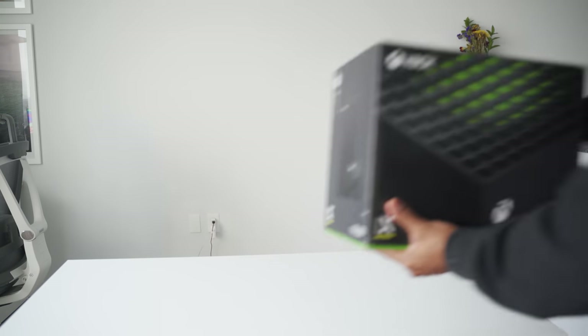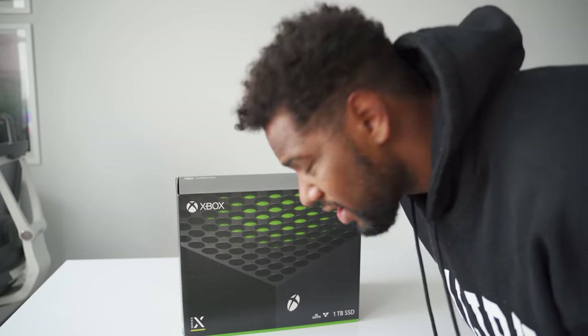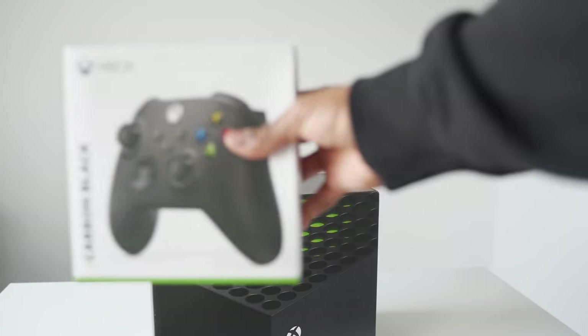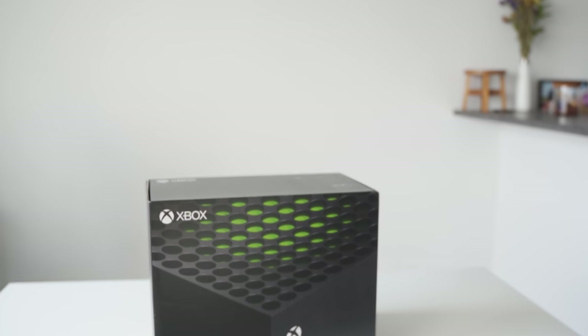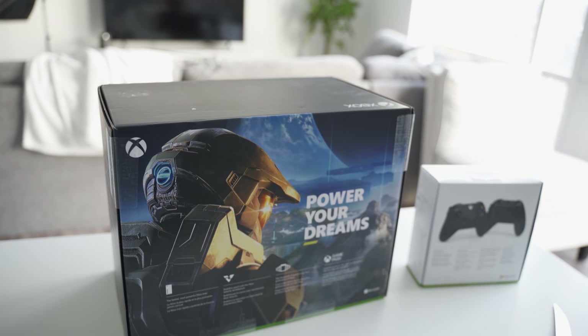Today's a very exciting day — look what came in: Xbox Series X! Got an extra controller, got the bundle. Shout out to wifey — she's the one who actually ordered it. I didn't even know she did it until after she ordered it from Costco. So we've got the bundle with the extra controller. Y'all know I don't ever do unboxings, but today's a special day.